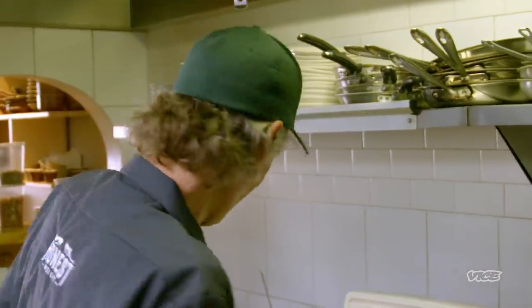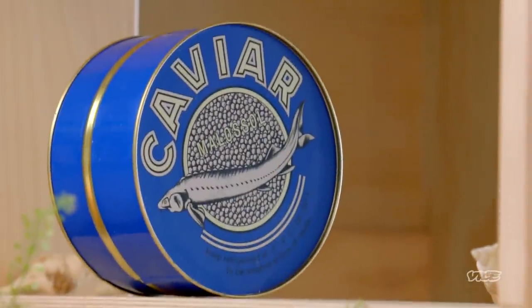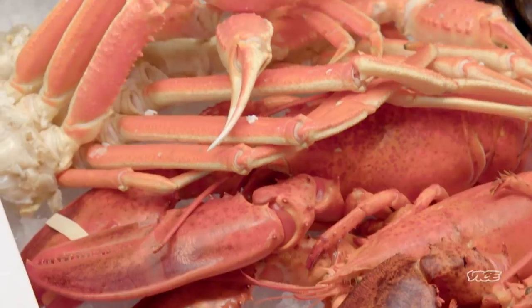I'm standing in front of my favorite seafood restaurant ever — Honest Wait. The guy behind it, the owner and operator, John Bill, is a living legend. And he's gonna make me a beautiful, creamy chowder. Like, a chowder pretty much is cream, shellfish or fish, and potato — those are like the main three ingredients.